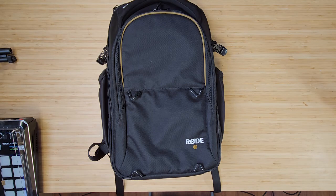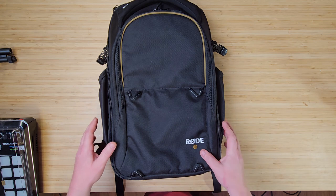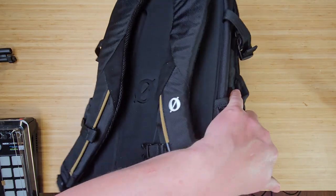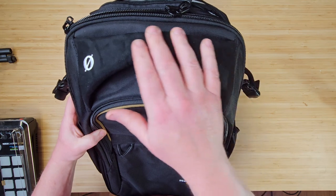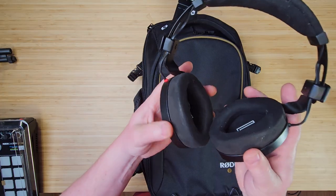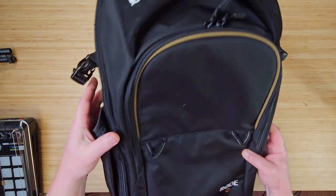There is a lot going on here, and in true Rode fashion, it's well engineered and at the same time quite aesthetically pleasing. The logo on the front and the O on the handle and shoulder strap is embroidered — a really nice touch. The top handle is Alcantara, a really premium feeling microfiber, and there's also Alcantara on the shoulder straps — the same fabric used on the NTH 100 earcups. While Alcantara looks and feels fantastic, it does soak up oils from your skin and doesn't look great as it gets dirtier. Unlike suede, though, this can be easily cleaned. The rest is ballistic nylon, which lends itself to the premium vibes of this backpack.